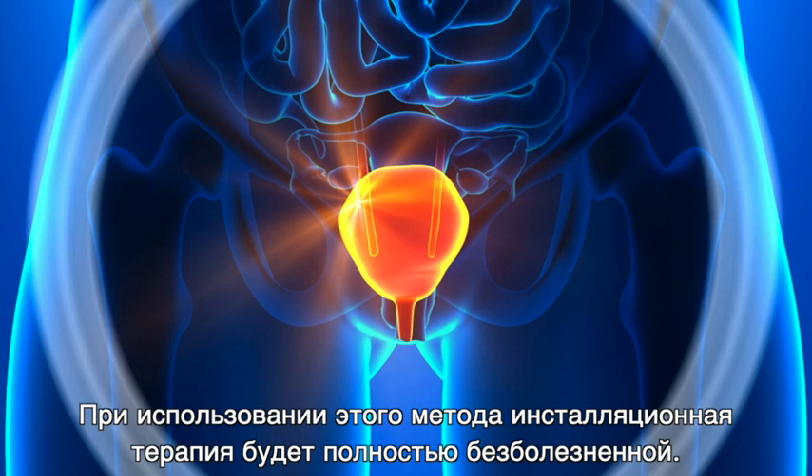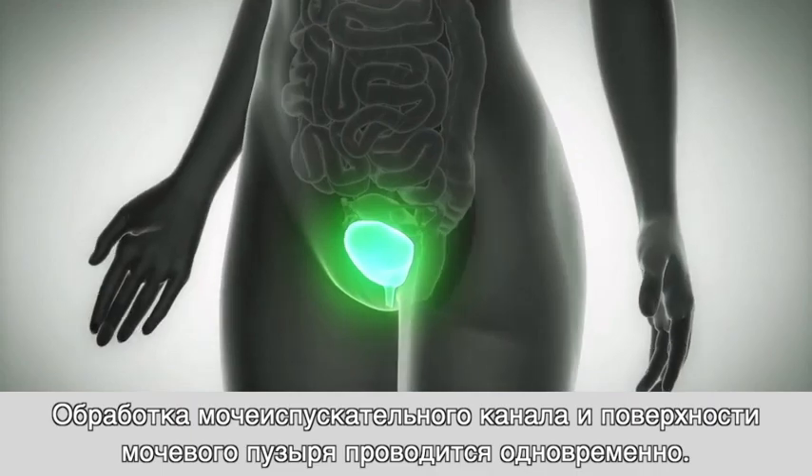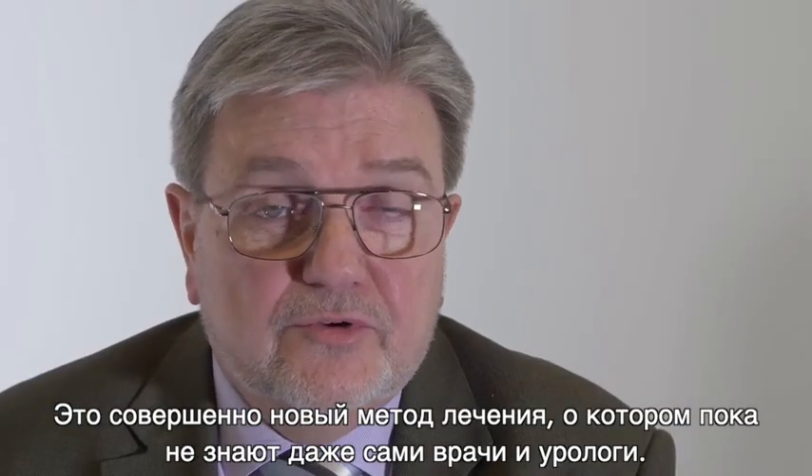By using this method, the instillation therapy will be completely pain-free, and the urethra and the bladder surface will be treated at the same time. This is a new method — even doctors or urologists do not know it yet.